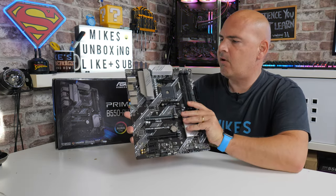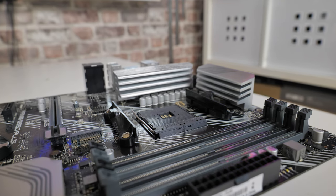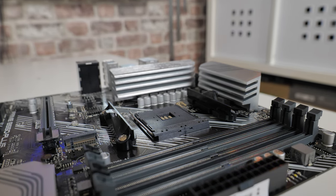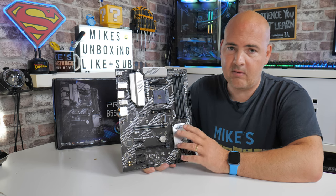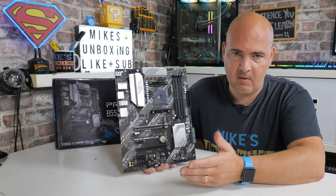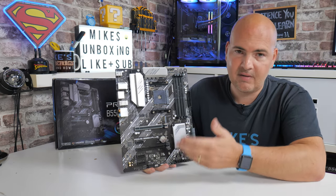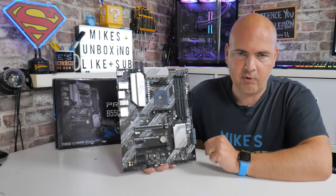Starting off at the top, we've got an 8-pin EPS connector for additional CPU power. You've also got some really nice-looking heatsinks over the VRM setup. The setup is an 8+2 configuration — decent, gets the job done, though the heatsinks could be a little bit better and an extra couple of phases would be welcome. This does work fine with things like Ryzen 9 — I've actually installed a Ryzen 9 3900X and done some testing, and the Cinebench scores are basically within a couple of hundred points of my X570 Tough Gaming board. Obviously if you're going up to something like a 5950X the VRMs will take more of a hammering, but with decent cooling and good airflow those heatsinks should keep things under control.